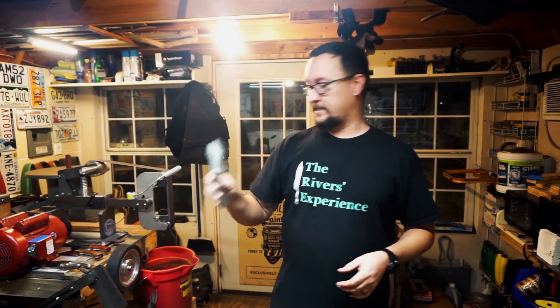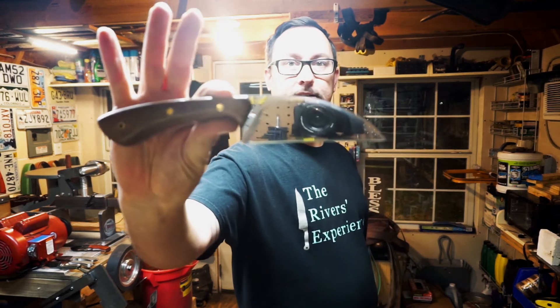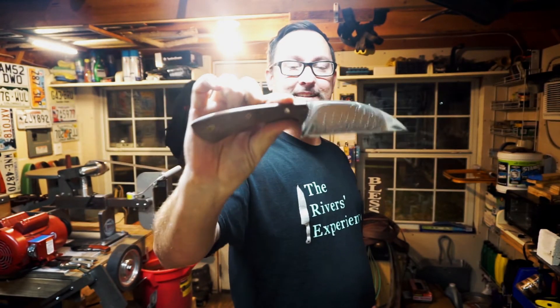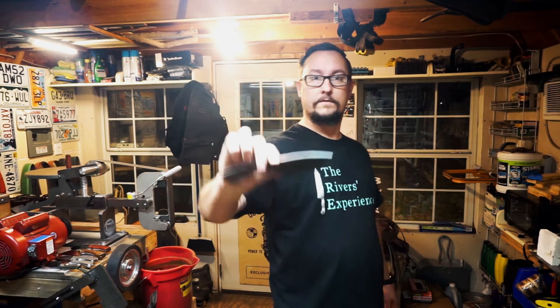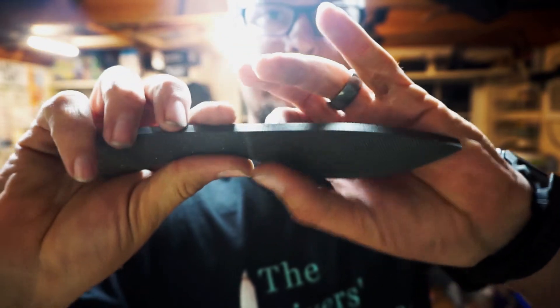Y'all have already seen me make one of these so I don't really need a full video, but that's what I've got going on in the background. For upcoming videos — this right here is called the Fang. It's got leopard wood handle scales on it and it's one of the longest knives I've made so far. I've got a video coming out for this, plus a video for this file knife.